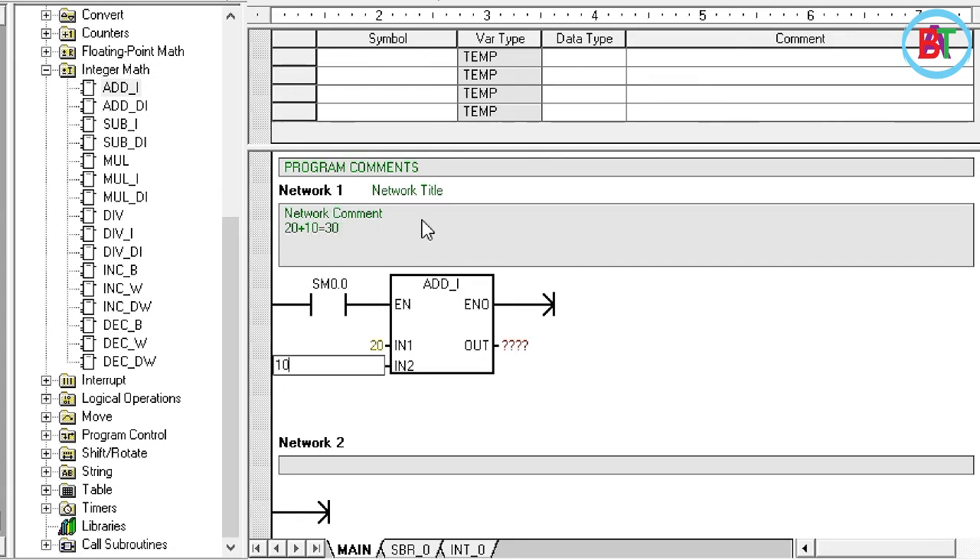We will add 10 to 20. We will add input number 1 and input number 2. If I have the output, I have 20 plus 10. I will add input number 1 and input number 2. If I have the output number, I will store it at the output address. If I have 20 plus 10, I will add to get input number 30.